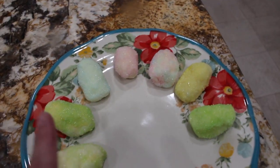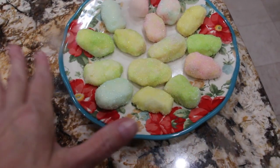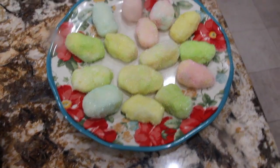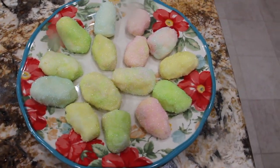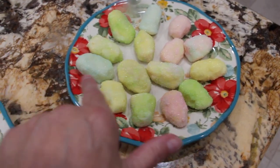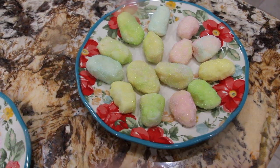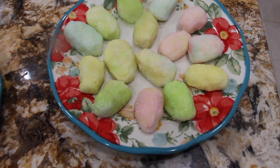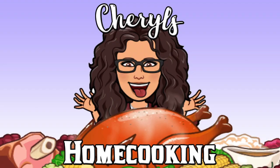And these are my Easter egg candies. This recipe will make 15 to 20 egg-shaped candy eggs depending upon the size that you make them. See how nice that looks? Now that they're all covered in the colored sugar, I'll place saran wrap on top and put them in my fridge. Thanks for watching — I'll see you guys next video. Bye-bye!